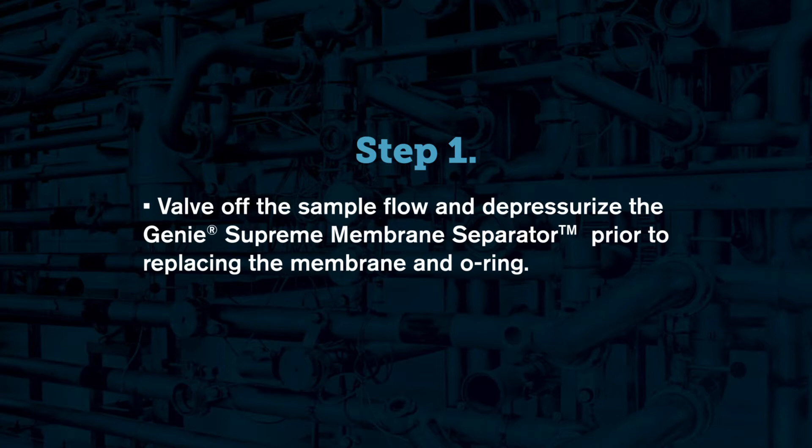The first step is to depressurize the system by shutting off the inlet flow to the membrane separator. Once the inlet flow is shut off, relieve any residual pressure that may be left inside of the membrane separator via the outlet or bypass port.